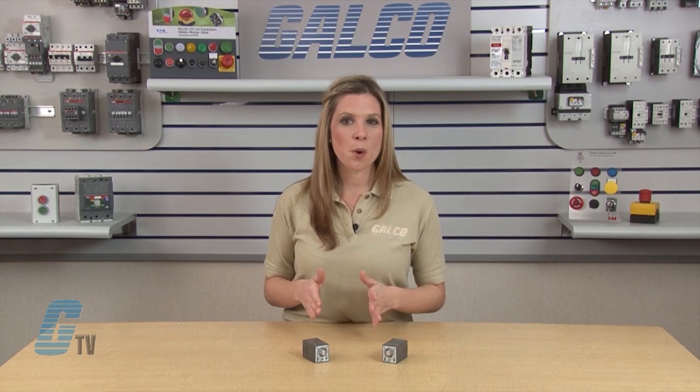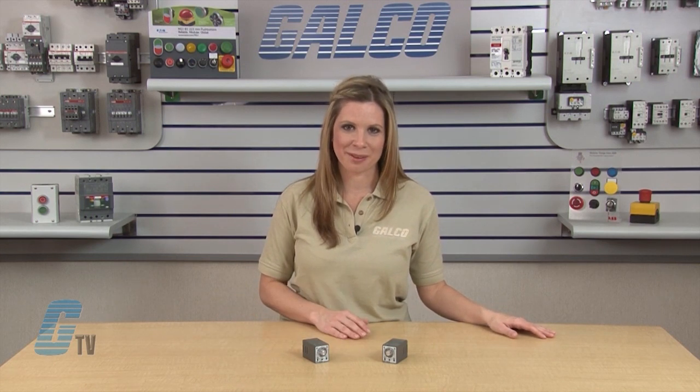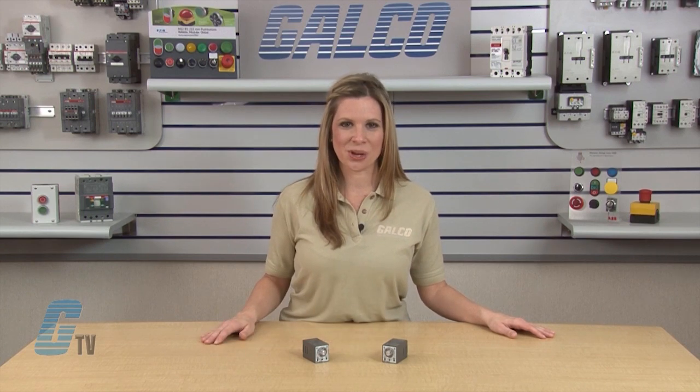The GT3A 1, 2 and 3 models are power start, where the timing function begins when the voltage is applied to the coil. The GT3A 4, 5 and 6 models have a power start or signal start depending on timing function. These models include an external start, reset and gate inputs.